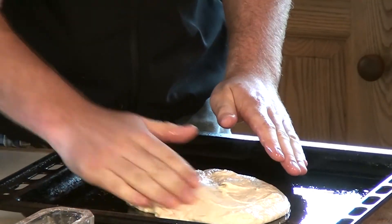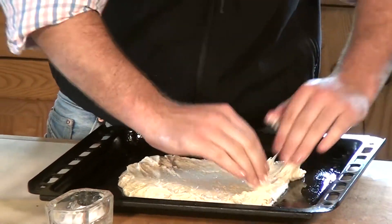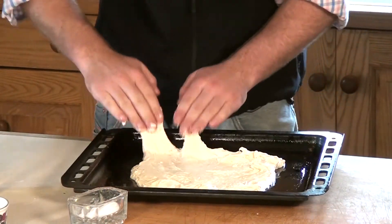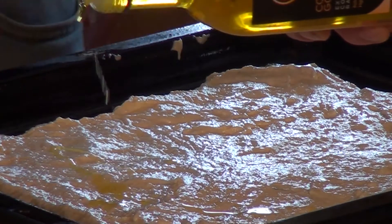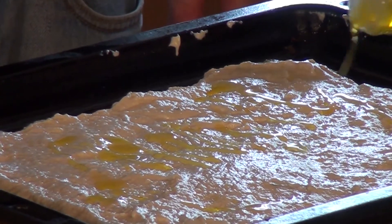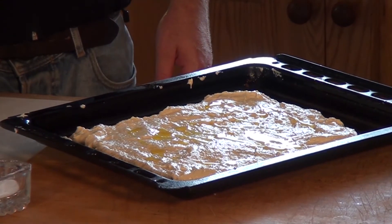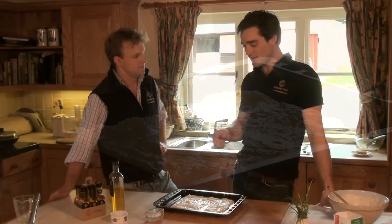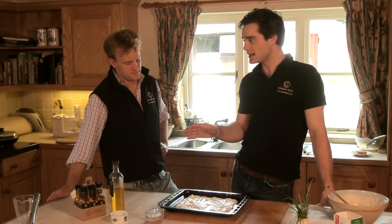Let's work that dough into a square using your fingertips. We'll drizzle some of the Cotswold Gold oil on top, along with some moulded sea salt and rock salt. The focaccia is almost ready to go into the oven — it needs another four or five minutes to prove, and then it needs to go in at about 240 to 250 degrees Celsius for 10 minutes.